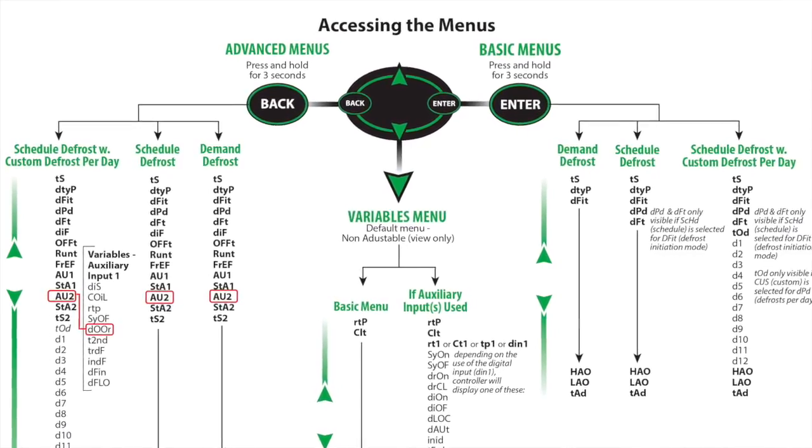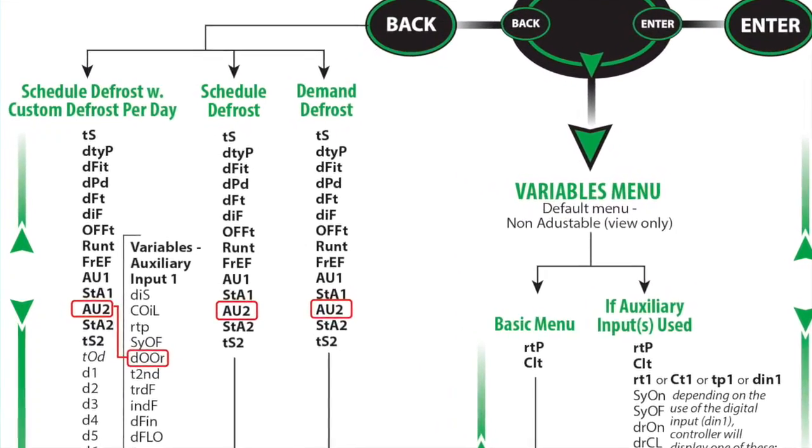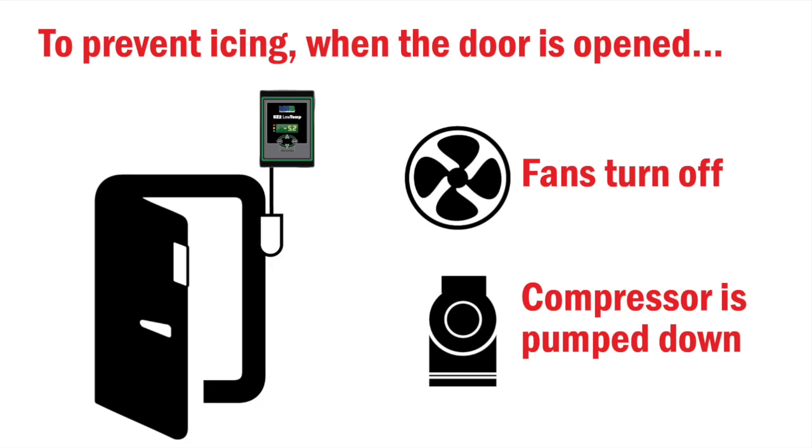Once the two wires are connected, place the display cover back on the enclosure and secure with the four screws. The final step will be to configure the Aux input on the controller menu to recognize the door switch. Once configured, the controller will save energy and eliminate nuisance evaporator icing as the fans will shut off and the system will pump down when the door is left open.